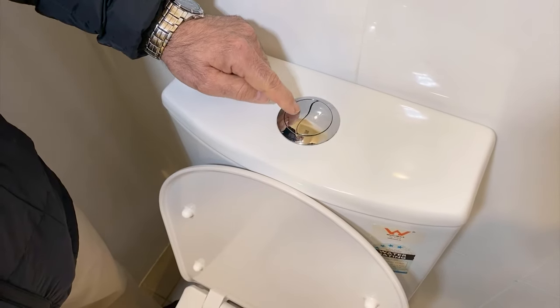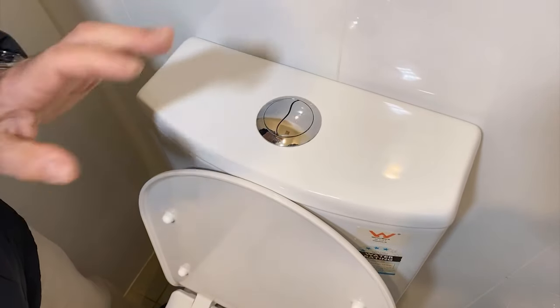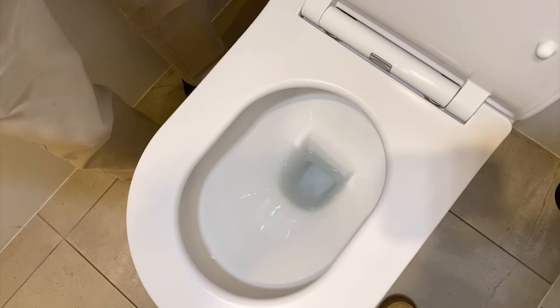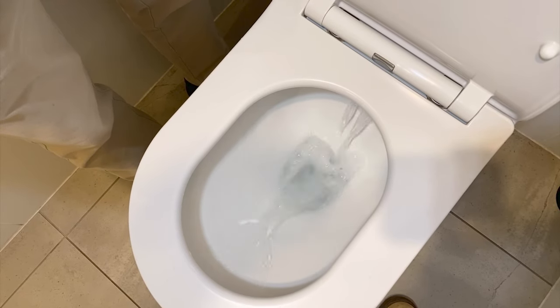So that's a properly adjusted toilet button — just a few millimetres of play, no water leaking into the pan, so we've stopped that from happening, and the flush should be as simple as just tapping the button. And there we have it.